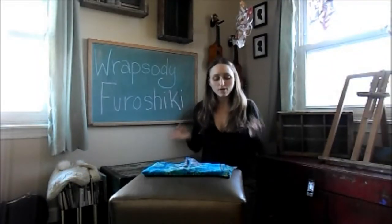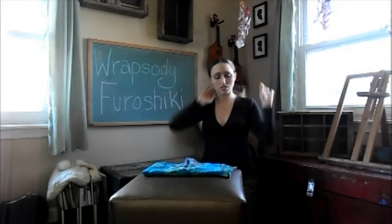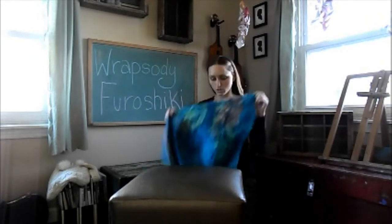I'm going to show you how to make a quick little purse using some Rhapsody Furoshiki squares. You just need one square for this bag. So I have here one of my gauze squares.